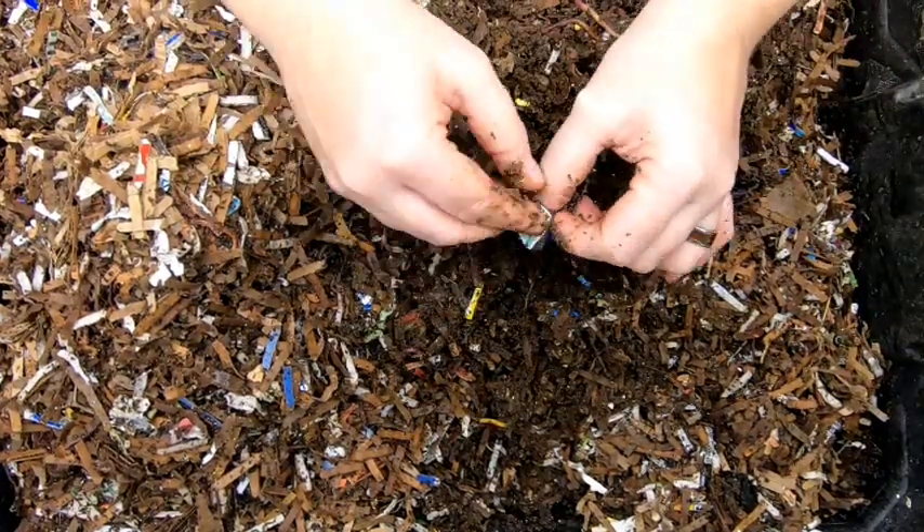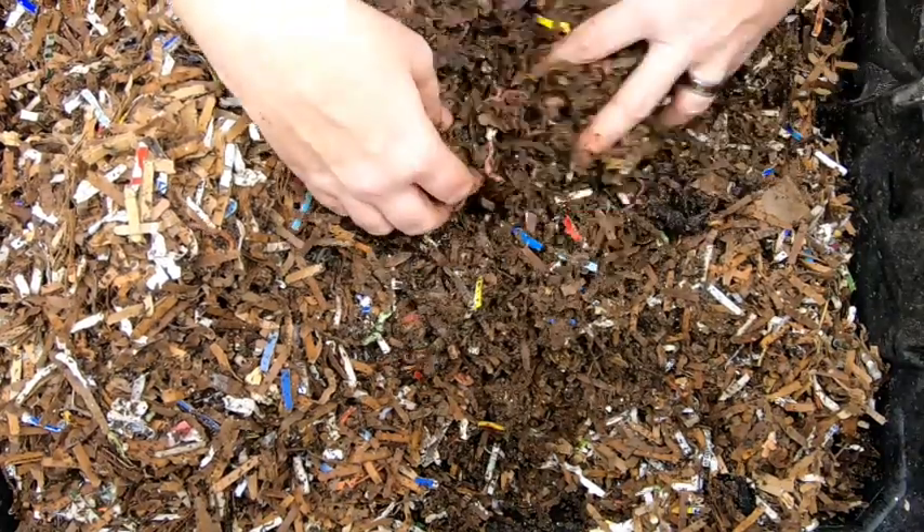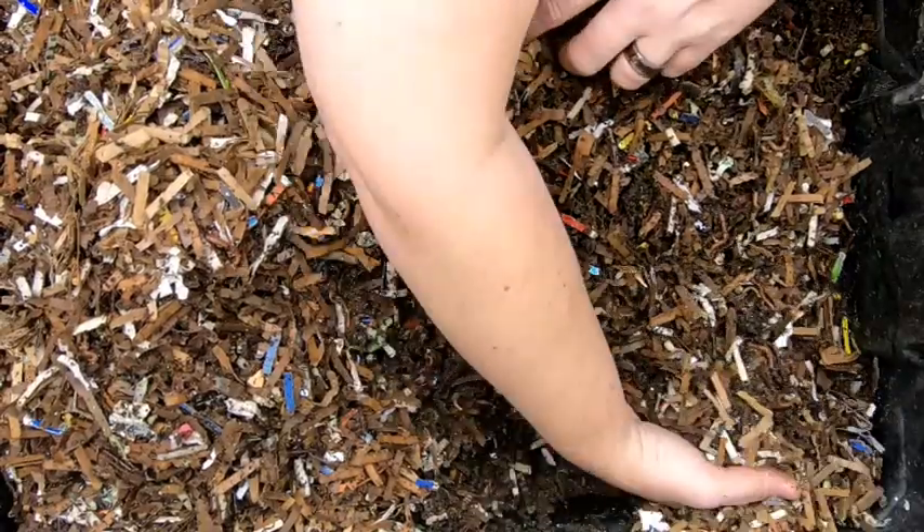This bin here is a combination of the red wigglers, European nightcrawlers, and the blue worms that I got from Uncle Jim's all those years ago.